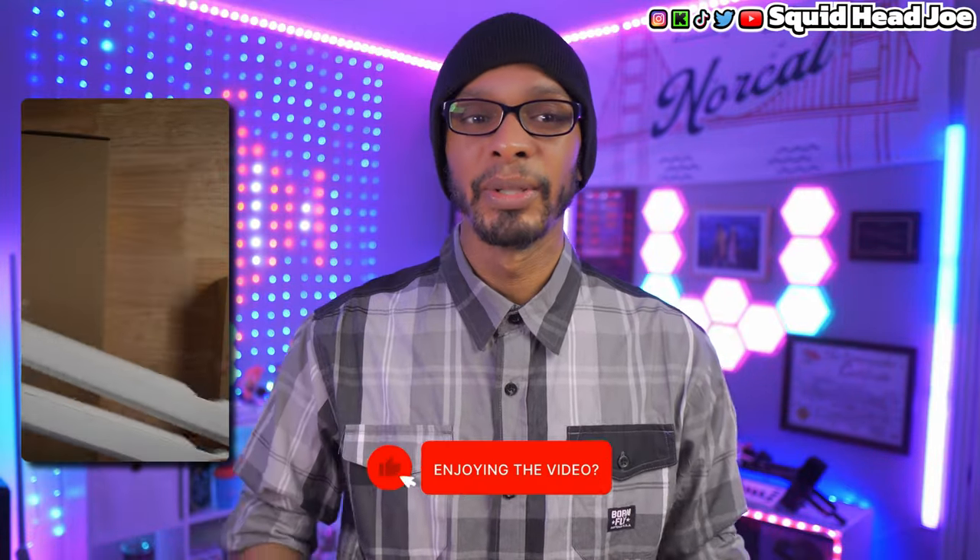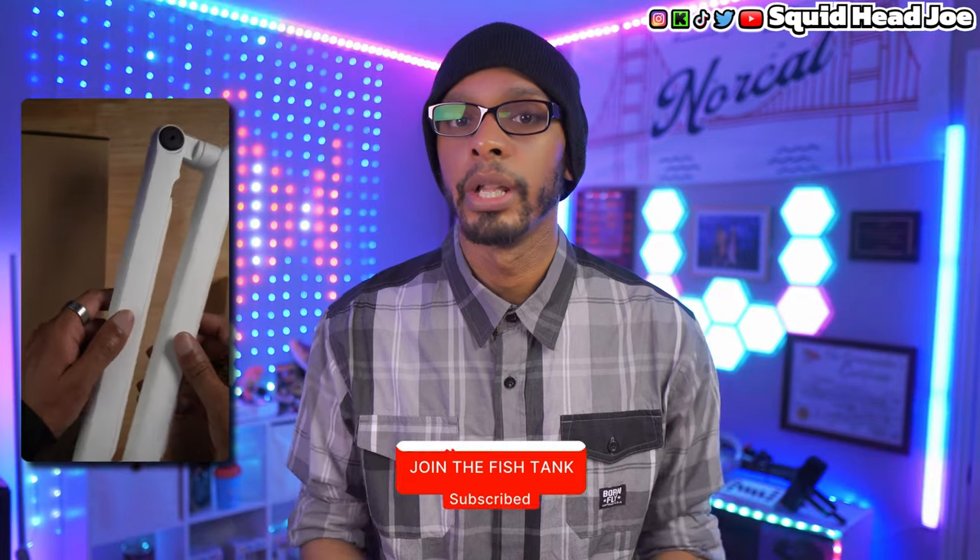I'm not trying to bash Elgato or anything like that. It's just that in the streaming space right now, more and more companies are making cheaper, budget-friendly options of items people need. They see what Elgato is doing and they're making more affordable alternatives. Not all of them will be good, and not all the build quality will be great, but healthy competition is a good thing — the more this happens, the more budget-friendly options we'll have if we wait a little longer.